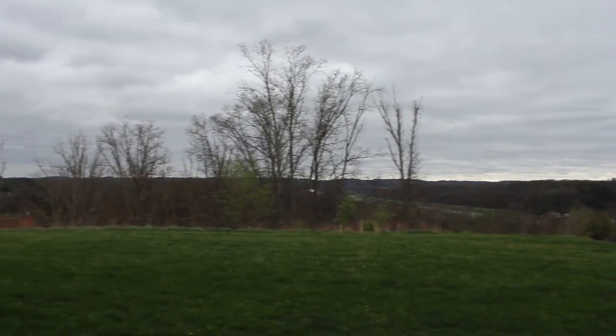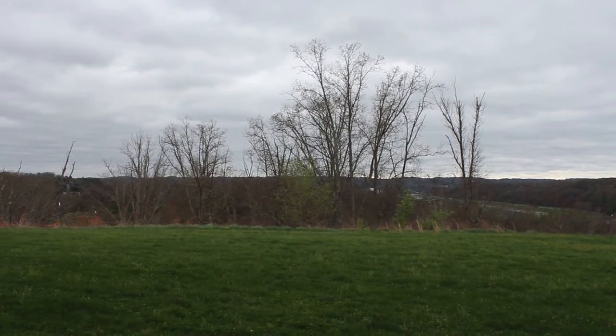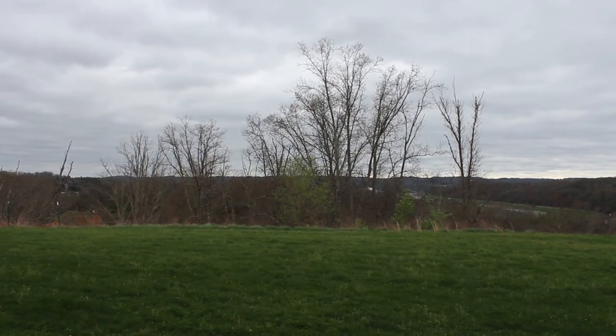My whole goal was to do a whole recipe on grilling hamburgers outside. That didn't happen. It was cold. It was raining. It was awful. So I had to come up with another idea because that's what we planned on eating today.